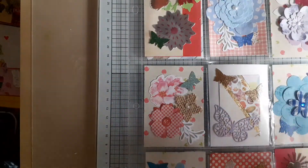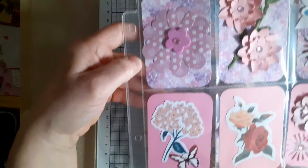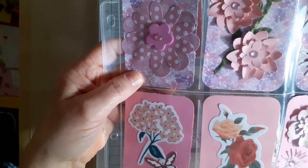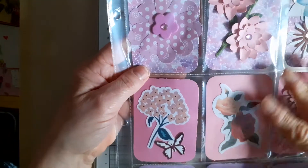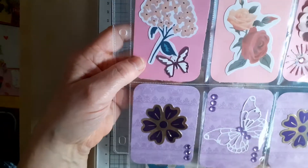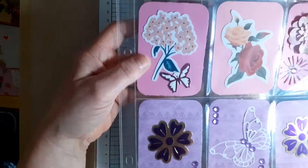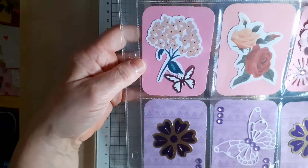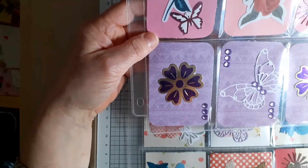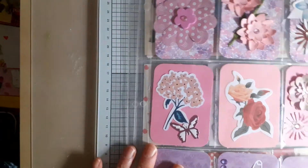Then I had some pinks and purples, so I decided to make this one. It's coming off a bit blue on camera, but this is a pink, purple, and white background paper. I've just layered up some flowers, added gems and things, and then I've got some plain card in the middle in two different shades of pink, and on the bottom row I've got some purple with a purple design on it.